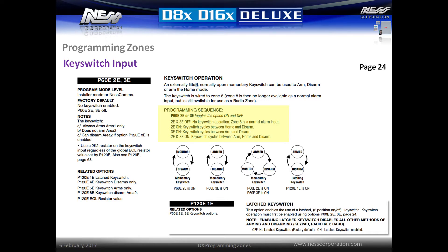A latching key switch can also be used, which will arm the system when closed and disarm the system when opened. Note that when this type of key switch is used, all other forms of arming and disarming are disabled, including keypad, radio key, and card.